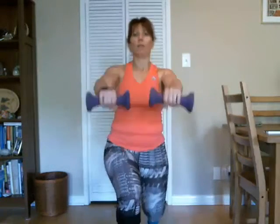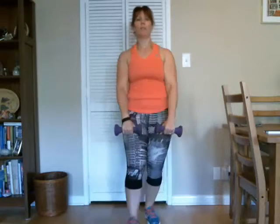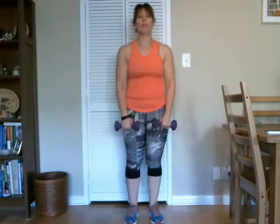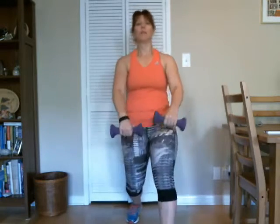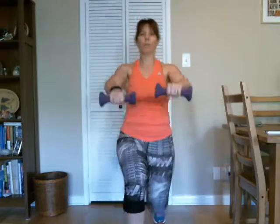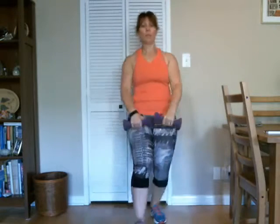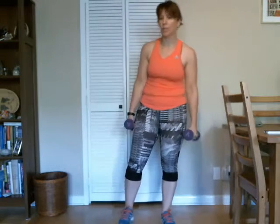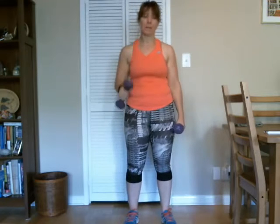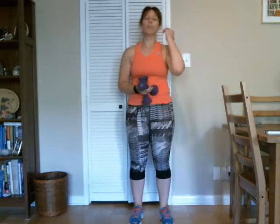Here we go — there's three, and four. Five, six, seven, eight, nine, ten. Four more. Three, two, and one. Good. So we're working our legs and our shoulders again.